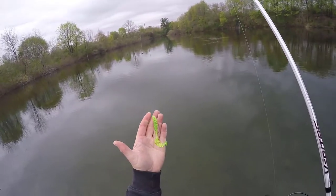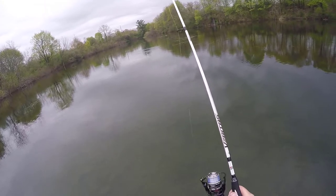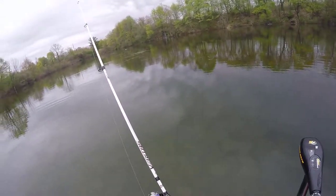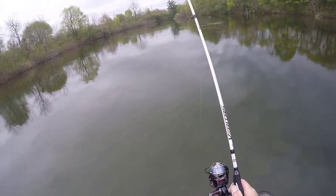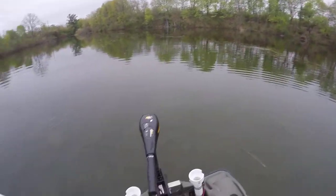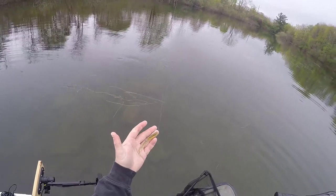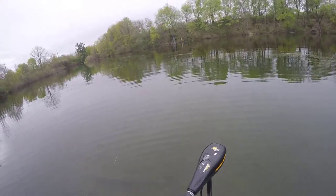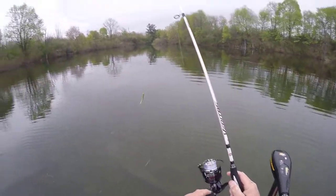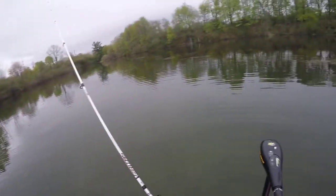I switched over to the chartreuse and pepper grub. My partner's running some big ones on here, throwing this along the canal. Let's see if we can scare out a bigger guy. I had a couple more hits, then switched over to this little baby bass colored fluke. My fishing partner Steve would love this bait. I'm throwing it all up along this rock line. I'm using my new Pflueger Patriarch — let's see if I can catch something on this baby bass fluke.